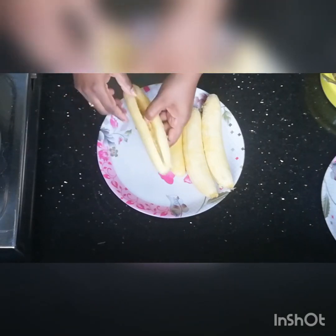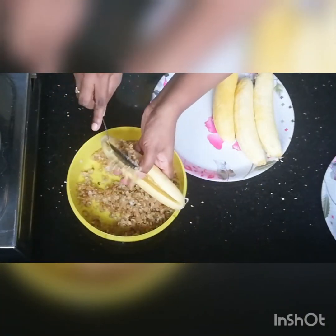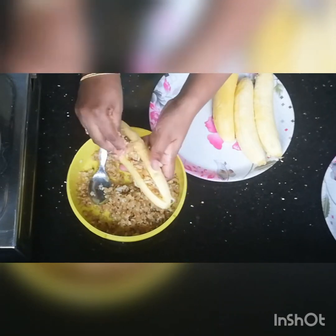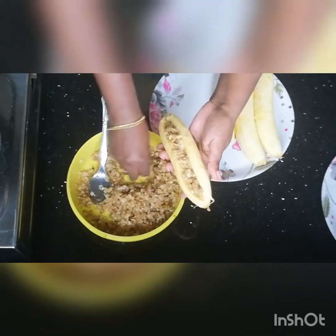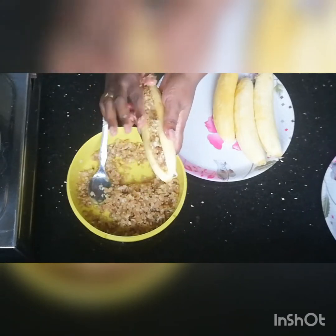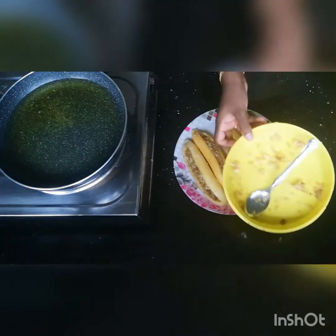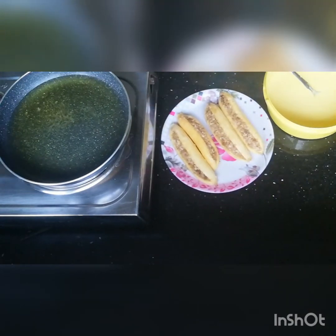Now we are going to put the fillings here. We will put the fillings here and put it in the batter.